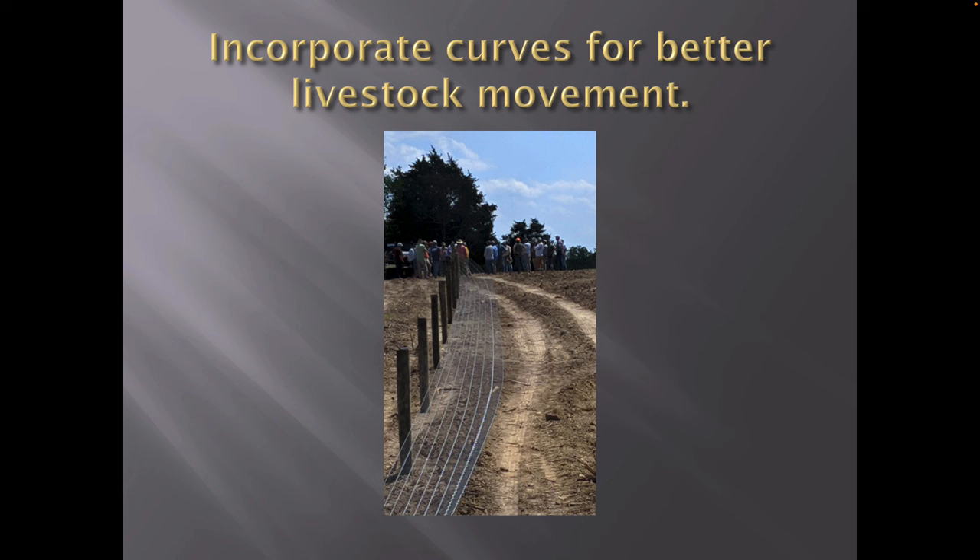I like to incorporate curves for better livestock movement. When we design a fence, unless it's on a perimeter boundary where I have to follow the property line, I like to incorporate curves so everything flows nice and easy to my catch pens, or I follow the contours of my land instead of going straight up or straight down hills. I fence to where it's easy for livestock movement. Have you ever seen cattle coming straight off a hill? They don't move like that — same with horses, sheep, and goats. I like to incorporate curves for better movement, and you can do that with high-tensile products.